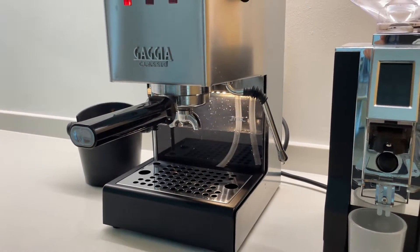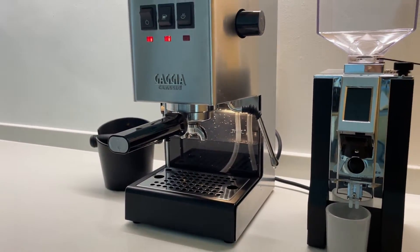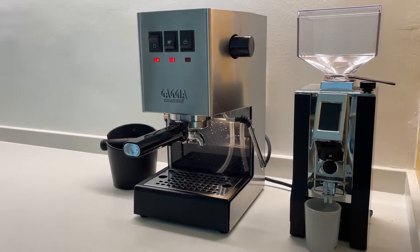Hello YouTube! In this video, I'm going to show you how to mod an LED into your Gaggia water tank.